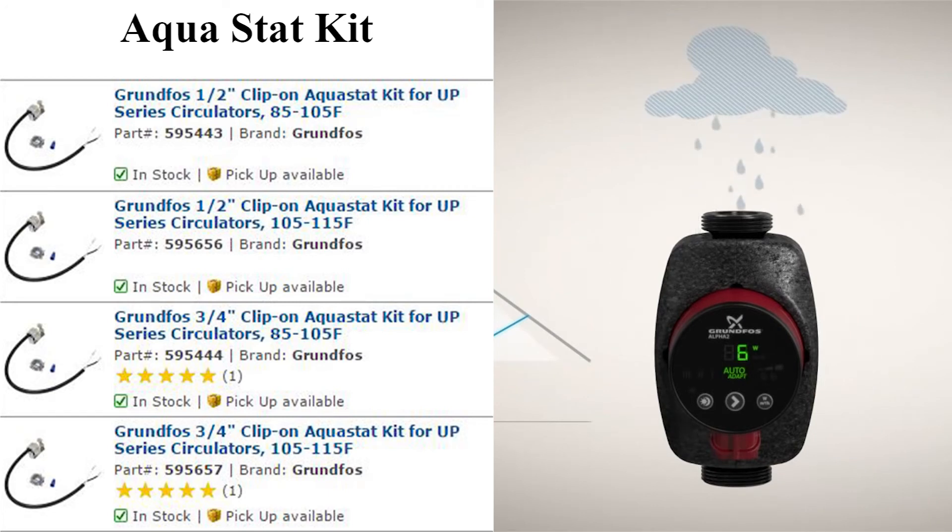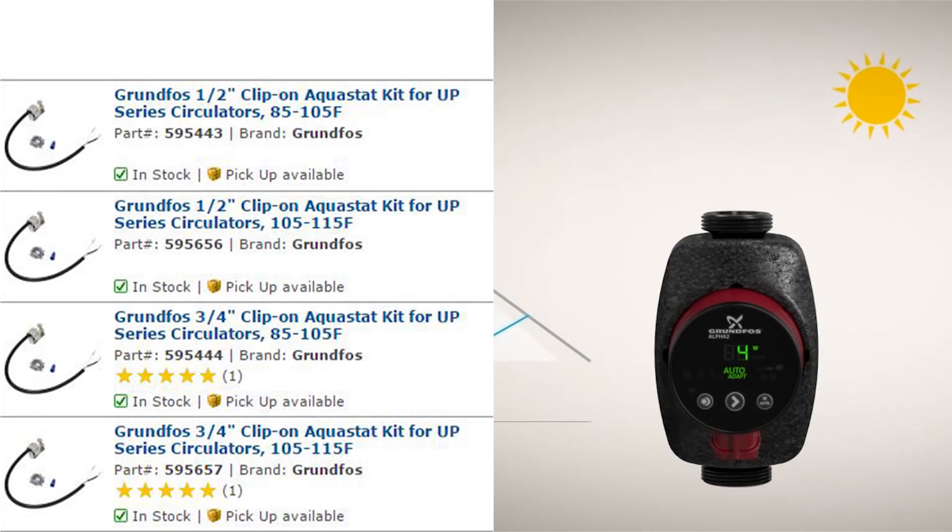An Aquastat kit works much like this — the temp switch gives you a range where the pump will be turned on and off.